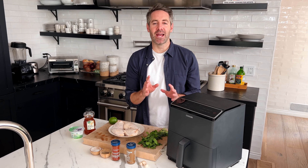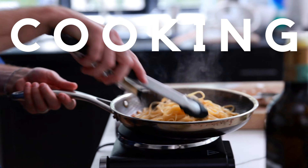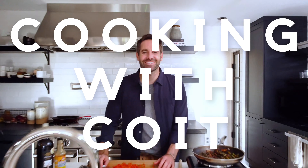I'm Justin from Cooking with Coit. I specialize in clean comfort cooking. And remember, if you love this video, make sure you hit those like and subscribe buttons. Let's get started.